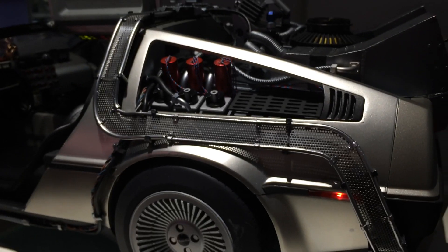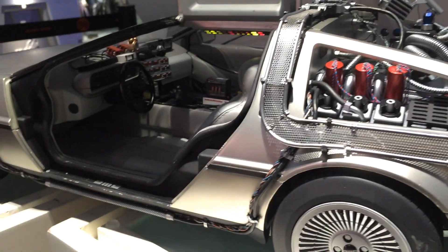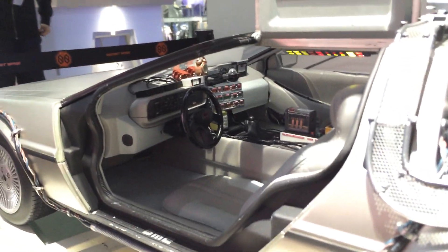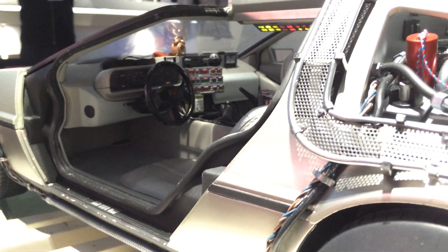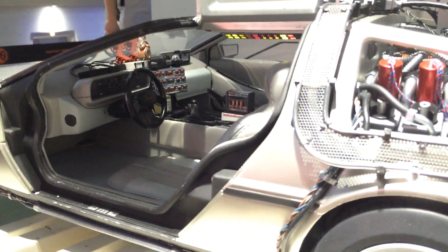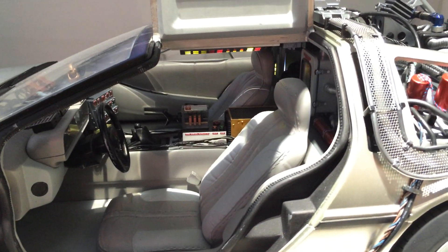So just a quick look at the prototype of the DeLorean that they have on display here at Secret Base. I'm being watched by several of the staff to make sure I don't fall over and knock this. Thanks for watching guys.